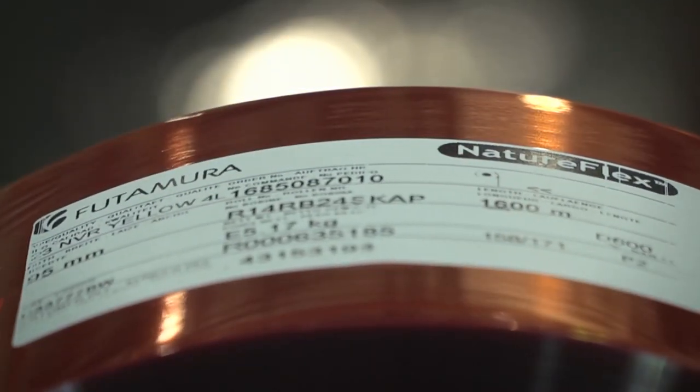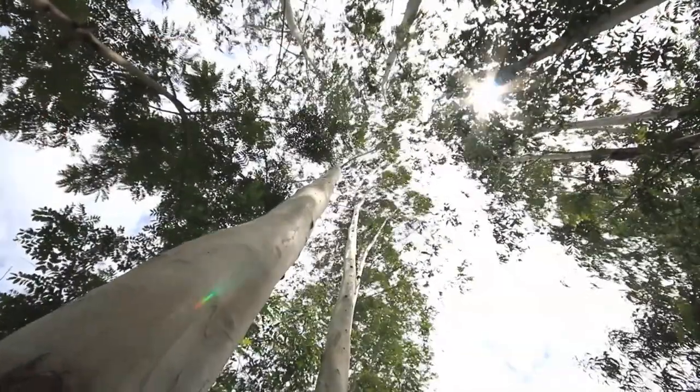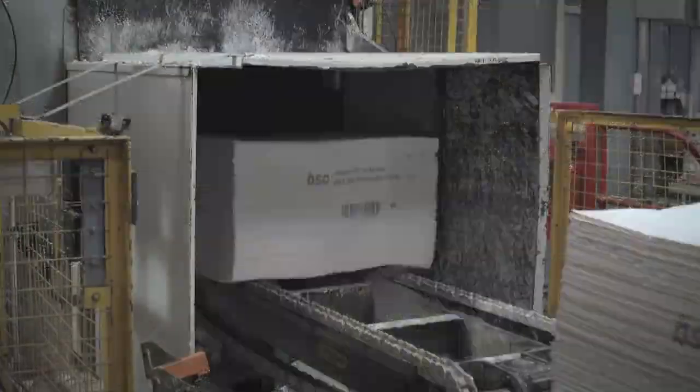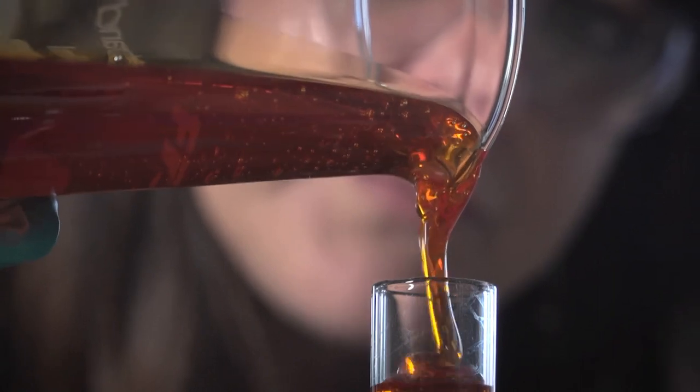The NatureFlex life cycle begins with a renewable raw material, wood pulp, sourced from sustainably managed plantations. Bales of wood pulp are converted into viscose, a cellulose solution.